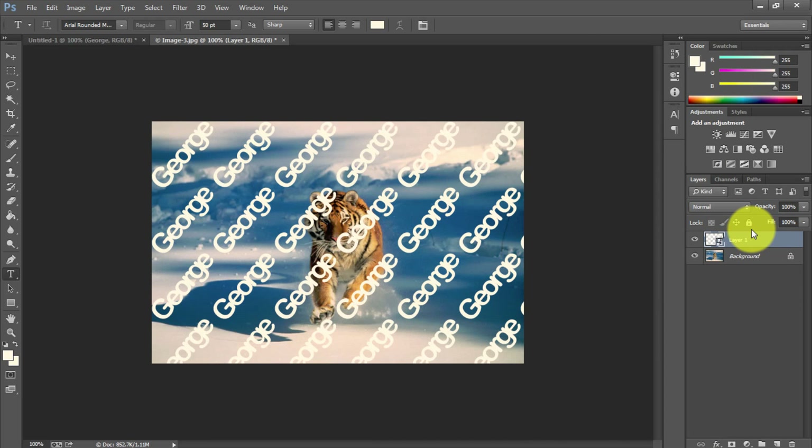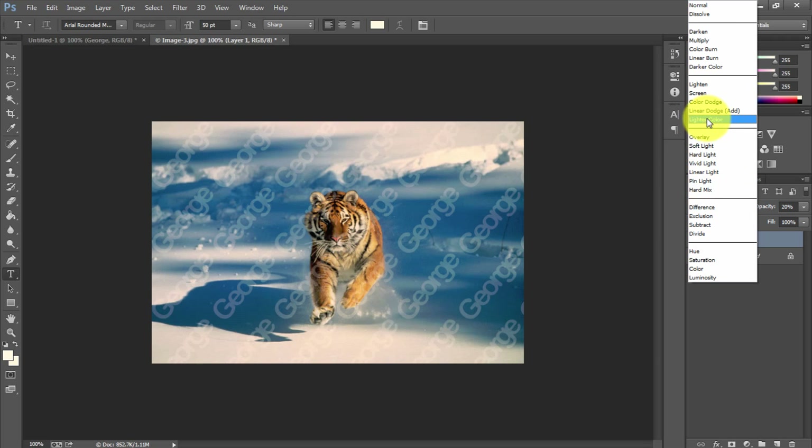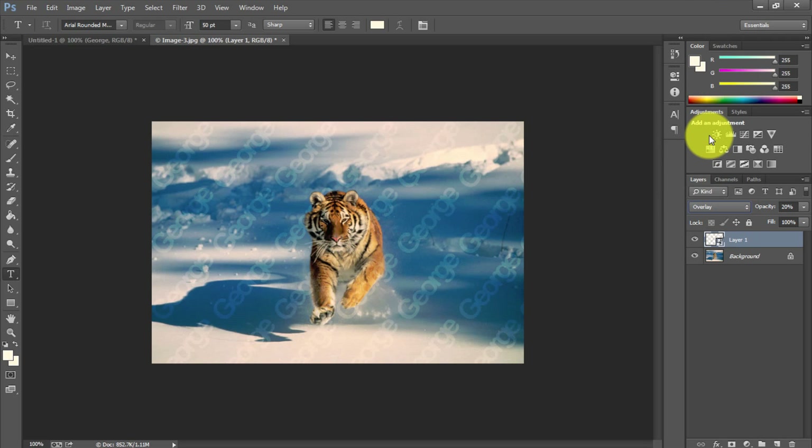Right-click and Convert to Smart Object. What Smart Object does — in case you're not aware — is if you go to do anything more to the watermark after it's created, it won't distort it or distort the professional-looking text unless you do that yourself; it keeps everything looking just as it is. Once you've converted to Smart Object and have the layer selected, come over to Opacity and bring it down. As you can see the white text fades away, and if you need it faded even more switch from Normal to Overlay to sink it further into the image.